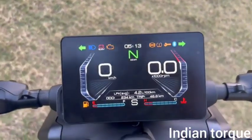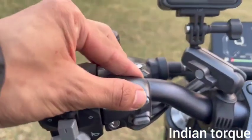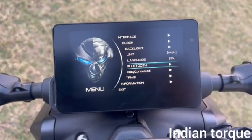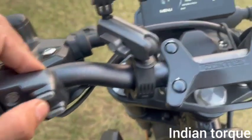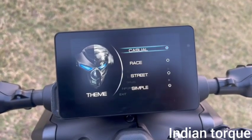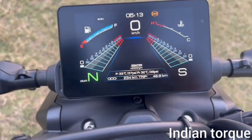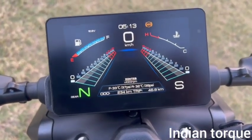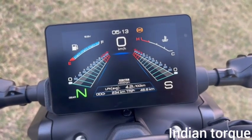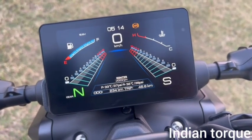This is a TFT display. You can change the interface using the set and mode buttons — different interface themes, backlight, units, and Bluetooth connectivity. You can take and cut calls from the display. There is also tyre pressure monitoring for front and rear, average speed, last trip data, fuel consumption, average fuel efficiency, and range shown on screen.